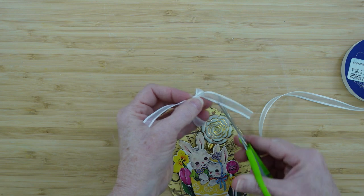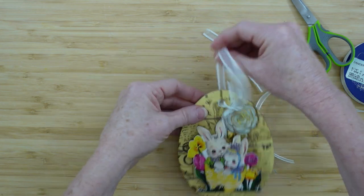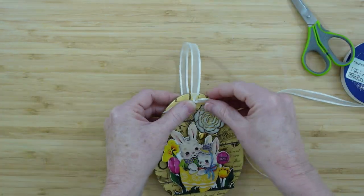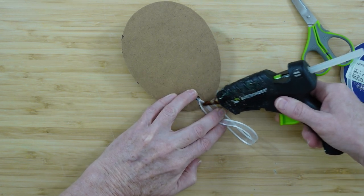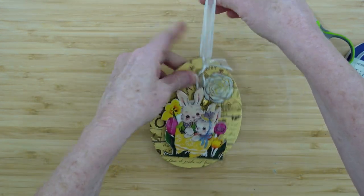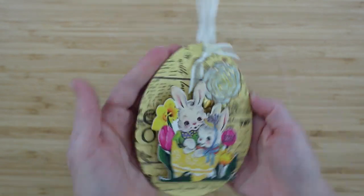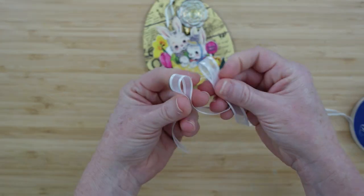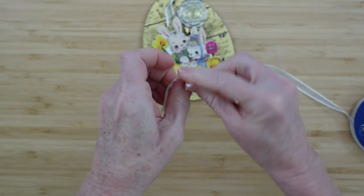I didn't want to use jute because I want to keep this retro-looking, so I use the little ribbon and pull it so the knot sits right in the hole. The ribbon is cut at a slant to give it a pretty finish. I glue it on the backside — be careful not to burn yourself — then lay it back on the table once it's dry. So far this one is looking very cute! You can add more flowers or anything you'd like.